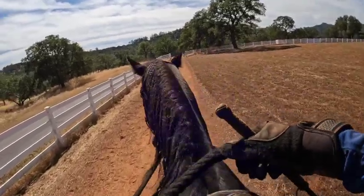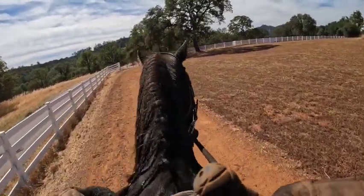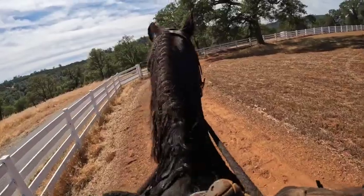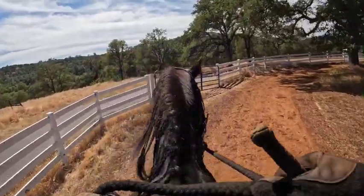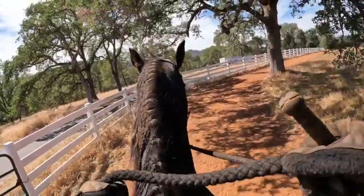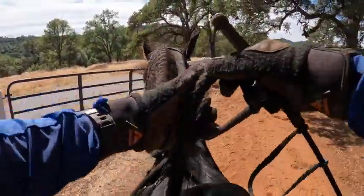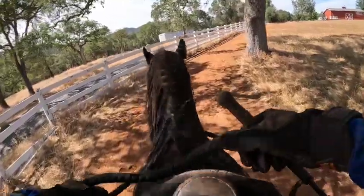They tend to be a little more antsy, a little harder in the mouth — but that's just what I've seen, doesn't mean it's true. I'm just weaving back and forth because he's still a little antsy and still a little pacey. Let's try our stop again — whoa. He thought about it that time but nothing happened. See how he had a pretty good 'whoa' when I left the arena but he doesn't out here? We've got to practice it, because if we don't practice it he can't get any better at it.